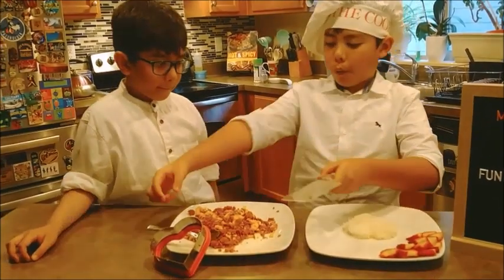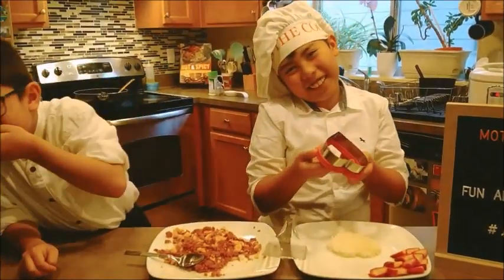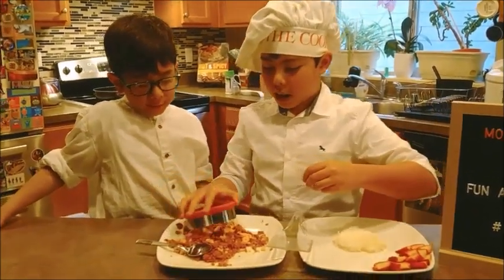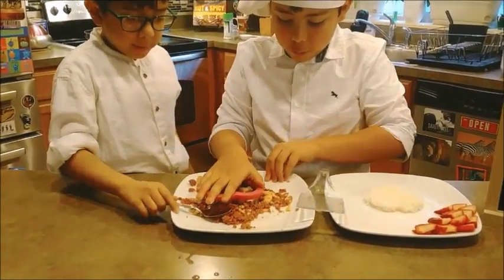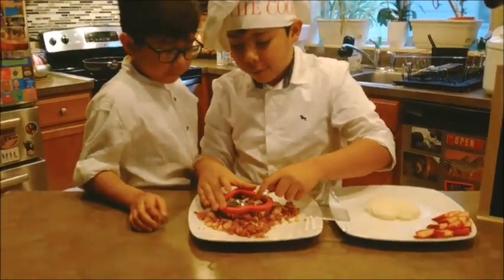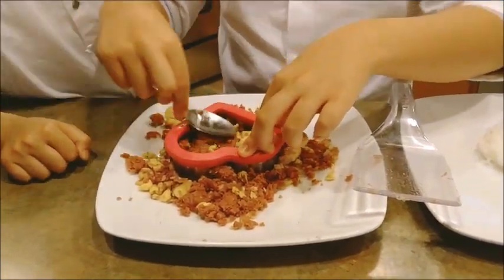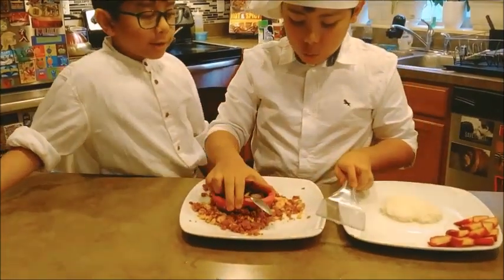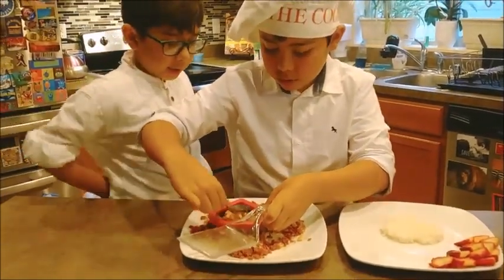When the corned beef is cooked, you'll get your heart-shaped cookie cutter. If you want it to be special you can use this one. Stick it in, push it down, and wiggle it. Then get a spoon and flatten down the top. Wiggle it so the excess can come out, and spread out the excess.